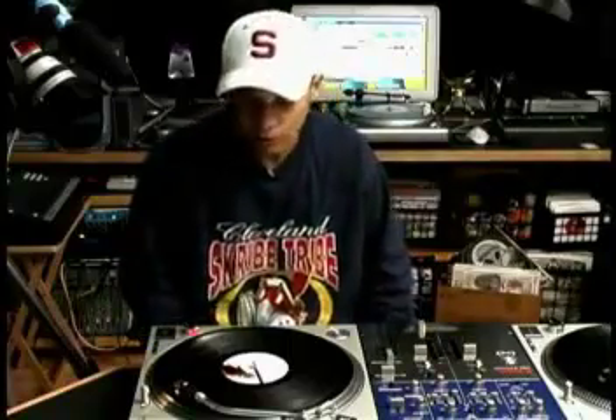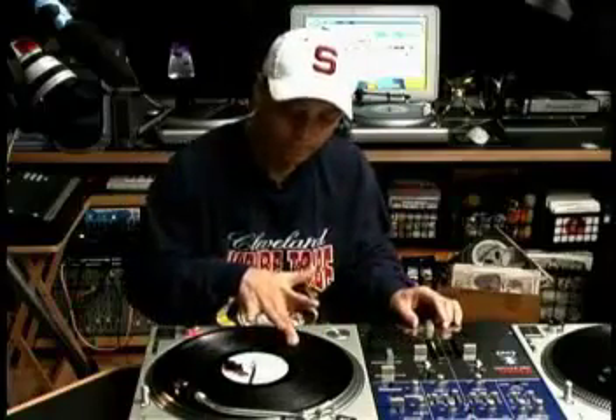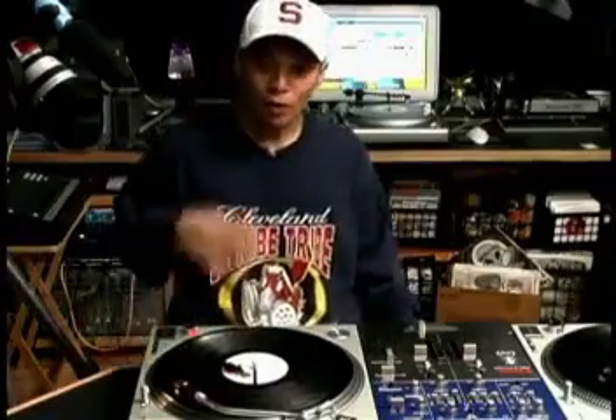These are called Scribbles, named by Mix Master Mike. The first time we heard it was by a guy named Mix Master Ice from UTFO. What you do is just vibrate your hand. The way they taught me to do it was — you know how you vibrate your head? Like that — I don't know if you can pick this up on camera — I'm vibrating my head. Just do that with your whole arm.